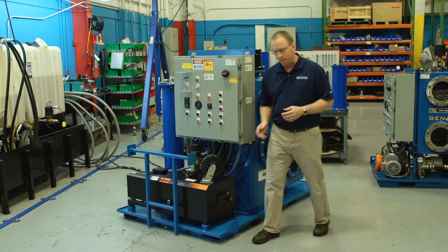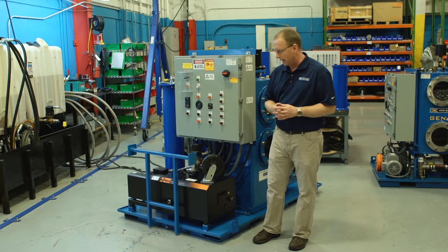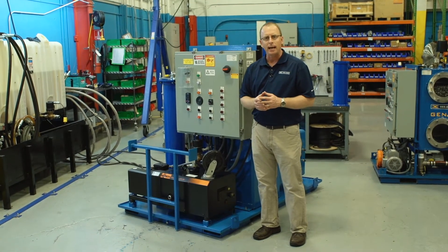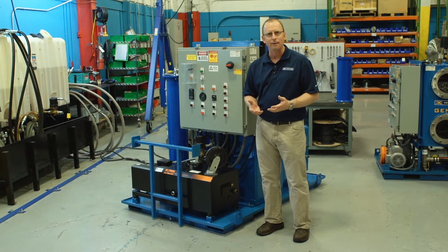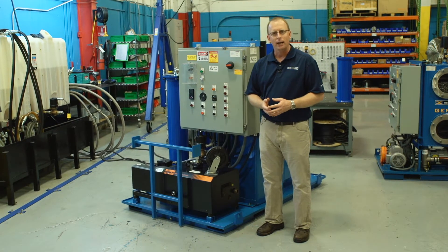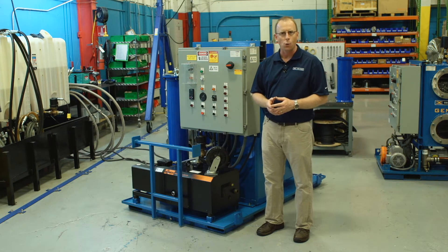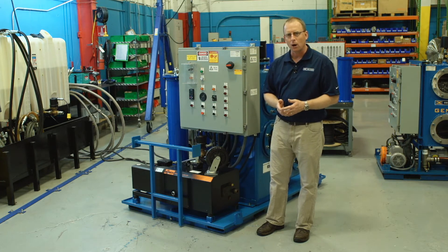Another key feature of our Vac-10, and all of our vacuum dehydration systems, is our vacuum pump. This is a dry running claw pump. Importantly, it requires very low maintenance. Also, this pump is capable of achieving 37 torr, or 28 and a half inches of mercury on the gauge.